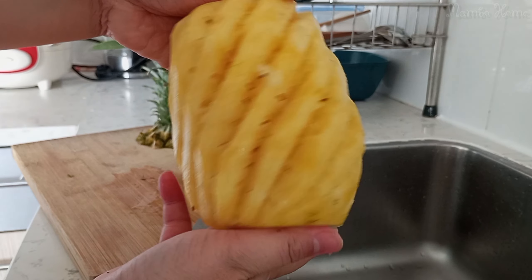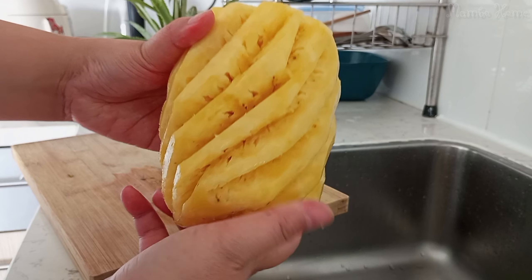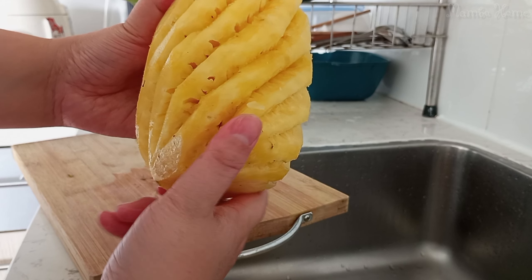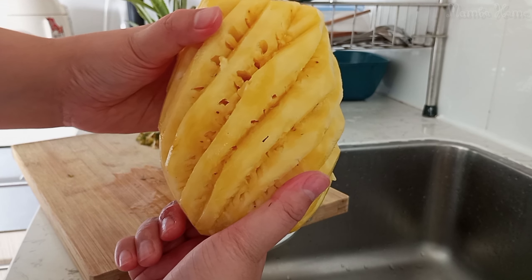Now we have the pineapple really cleaned of every bit of skin and every hole inside. That's how we cut a pineapple.